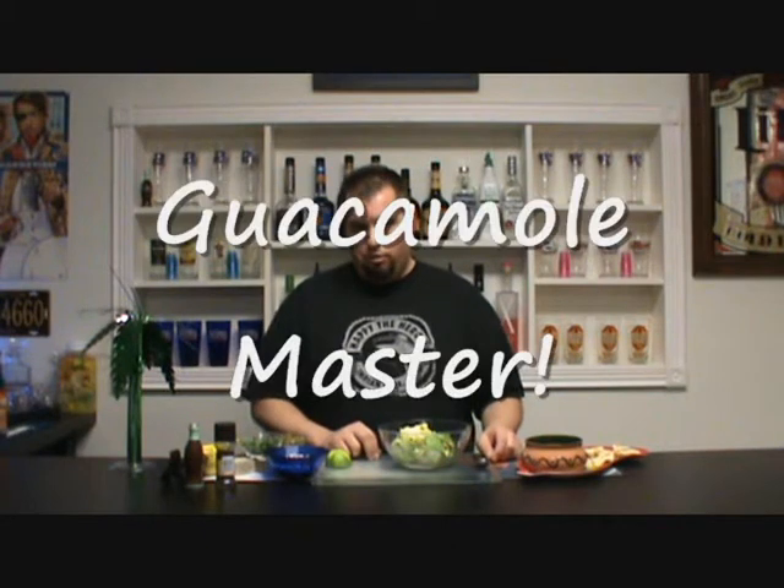Welcome back to The Cocktail Envy. It's Mike Fuller, your host, and today we're making guacamole. This is really, really good, and I used to hate it — maybe it's the color of Shrek — but needless to say I've taken a liking to it, so I've mastered it and I want to share it with you. I've already got all the ingredients cut up, diced up, everything's ready to go. You can get the exact measurements on the website, thecocktailenvy.com, and here we go.